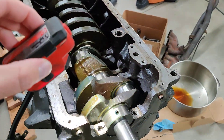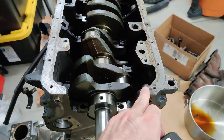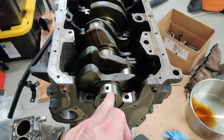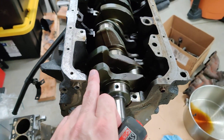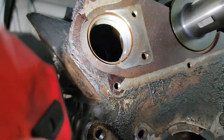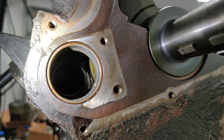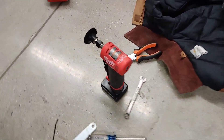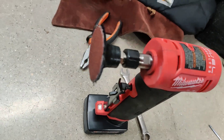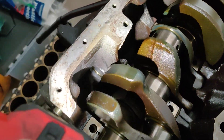So when you put the crank in for the first time, put the counterweights on the opposite side, then put the main caps on, and then spin it over to where the boss is. Look through here and just roughly mark it — you can even mark it with a Sharpie — kind of where you need to cut back. Then go ahead and grind it. I actually used an electric die grinder with a 60 grit flap disc, just brought it in from the top, and now it works just fine.